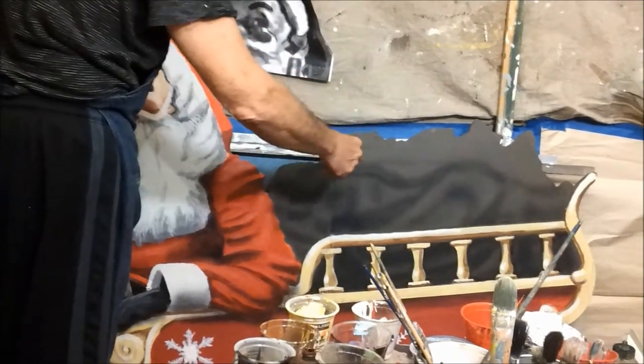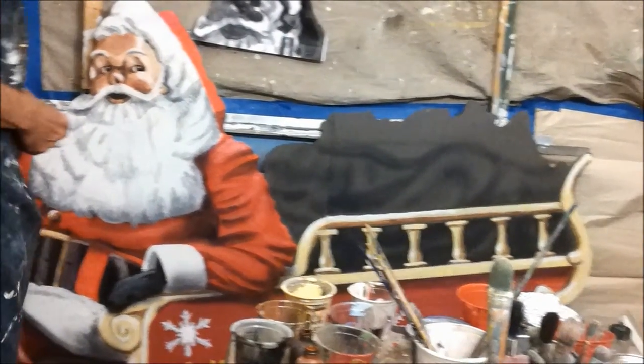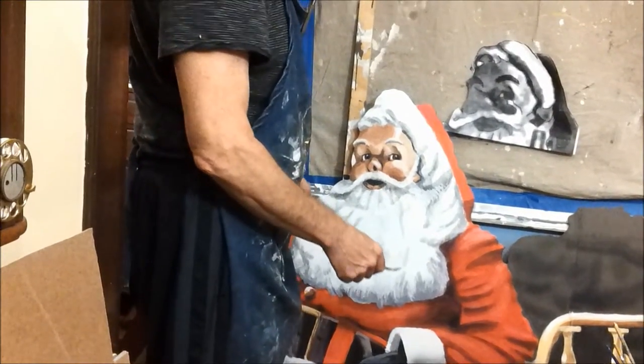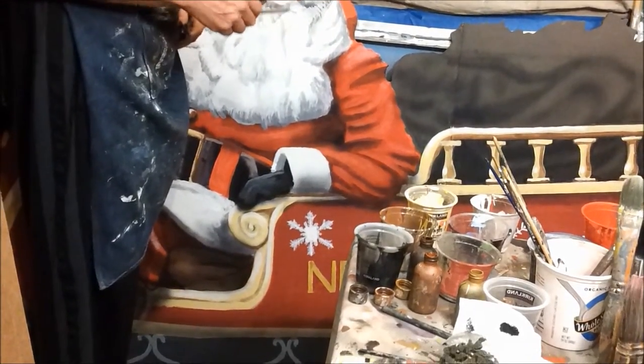Behind him is his sack of toys, which is a grey-brown color. This will be the top lip of it, and these shapes will all be toys sticking out — I haven't decided what they are yet. I also need to improve his FAA N number, which all private planes and aircraft get — a number that starts with N.